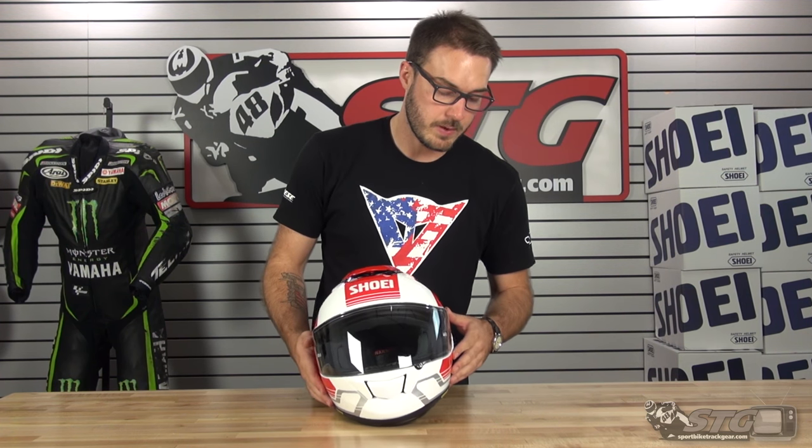This is the Shoei GT Air — the same Shoei GT Air that we've had for a couple of seasons now. Really great product, awesome airflow, and super comfortable, just as protective as any of the other helmets in the Shoei line. It's gonna be a really huge win if you're looking for a helmet that's able to provide an awesome level of comfort on the street.